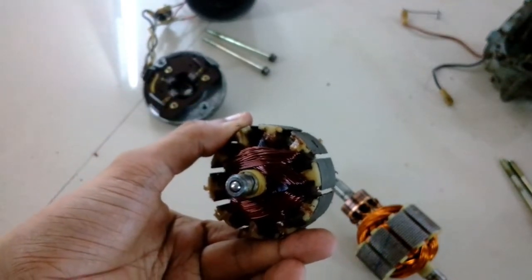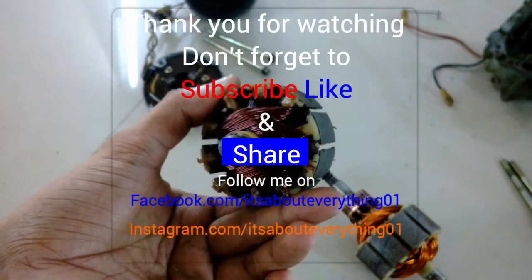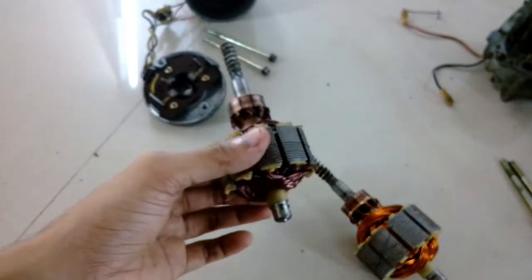I hope you enjoyed this video. If so, hit the like button and don't forget to subscribe to my channel if you are new, and share it with your friends. Thanks a lot for watching and have a nice day — I'll see you later.